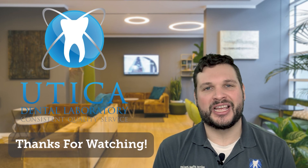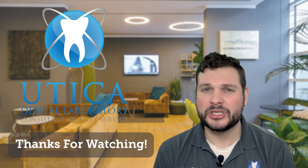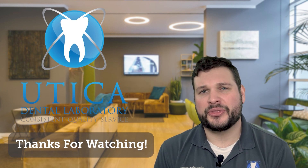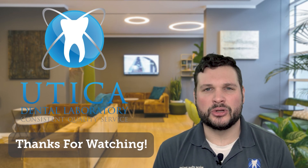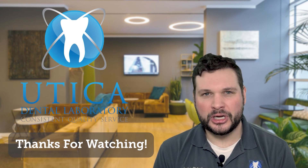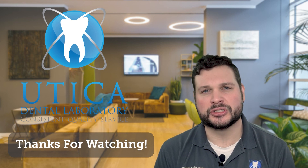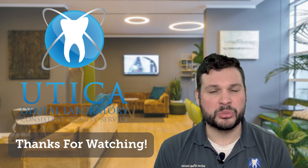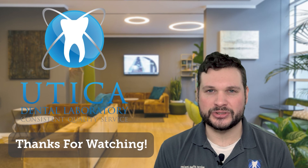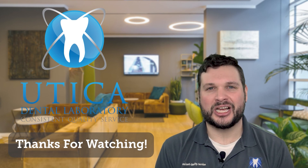Thanks for watching. I really hope you found that information useful — if you did, go ahead and give us a thumbs up, like and subscribe to the YouTube channel. I'll be back shortly with the next video in this series: a look at our DMLS 3D metal printer, another relatively new machine we invested in about two years ago that has completely changed our process for metal partials. Until then, so long for now.